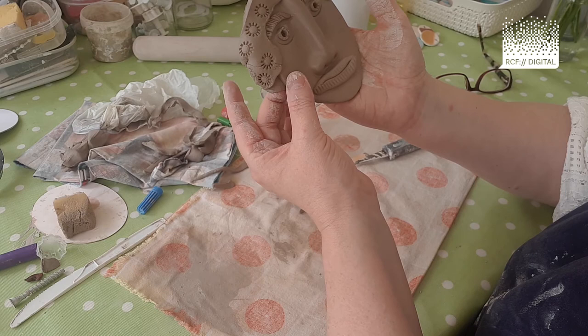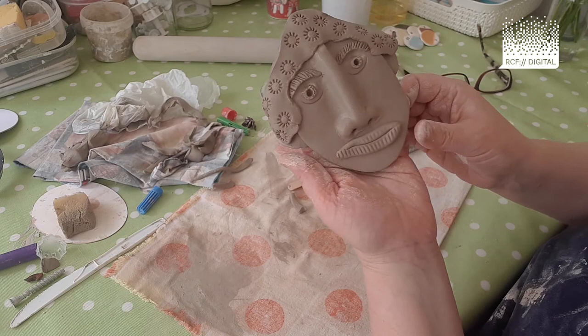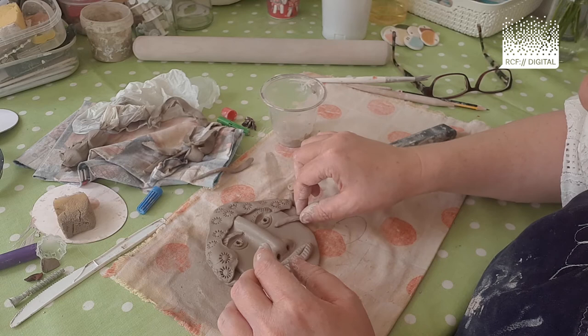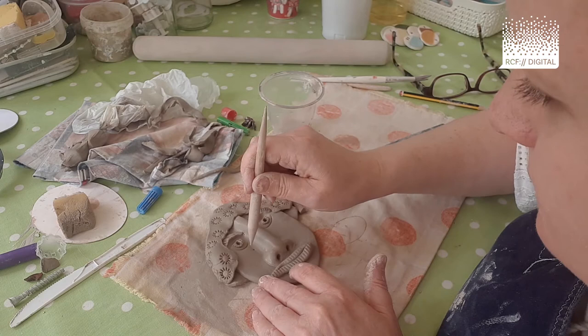You might want to add further details, like a bit of a cheekbone — get a little bit of clay, build it up, squash it down, smooth it in. Or you might want to add some freckles, like so.